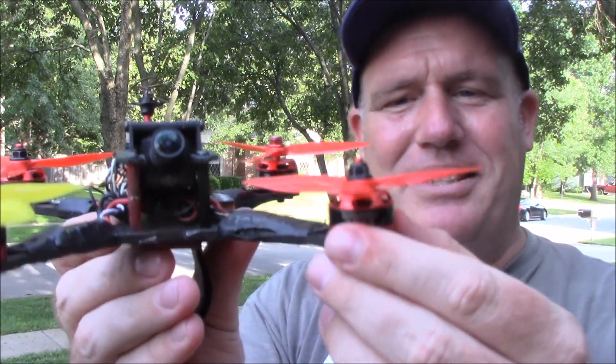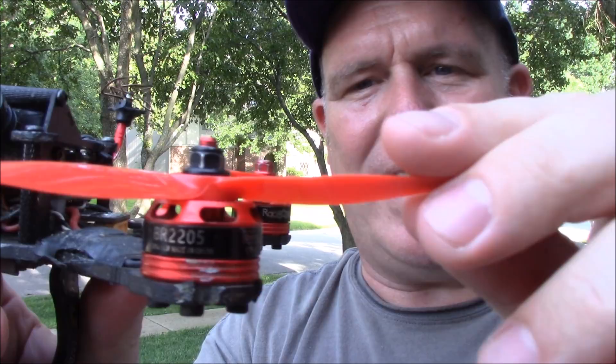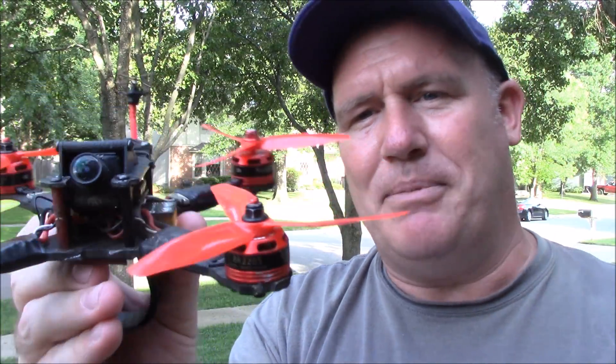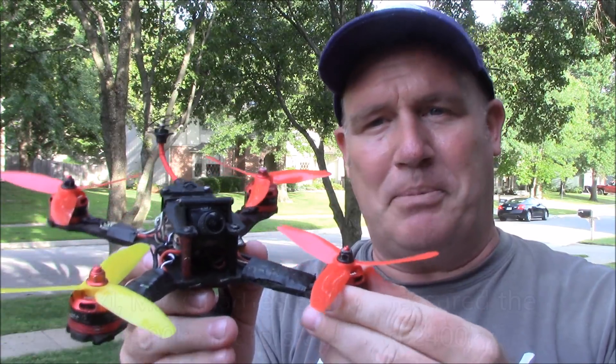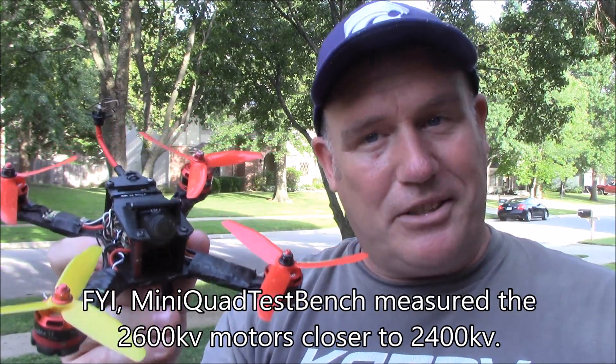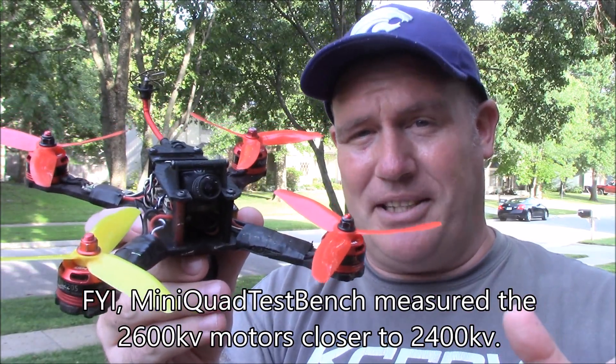A lot of people give these Racer Stars a bad review. They're 2205 and these are the 2600kV motors. You can also get them in 2300kV, but I've always told people: get the 2600 because they're cheap and they have great performance for the price you pay.